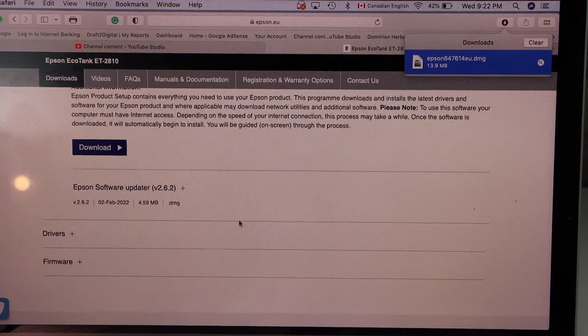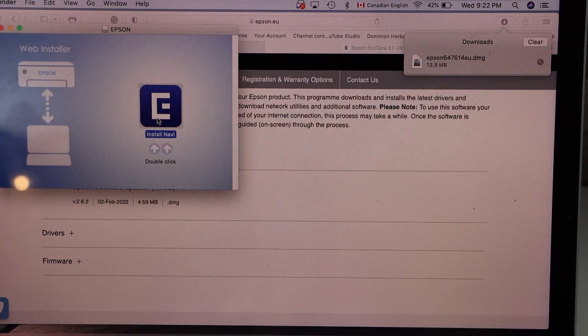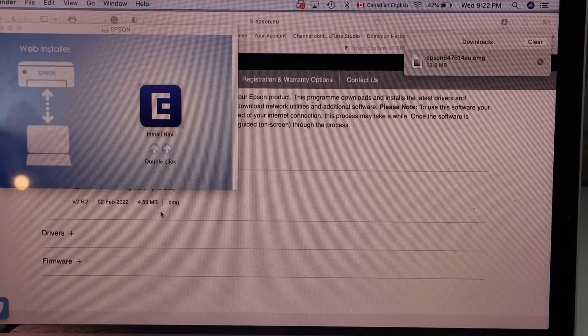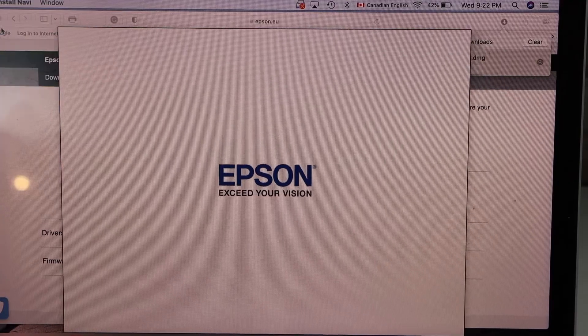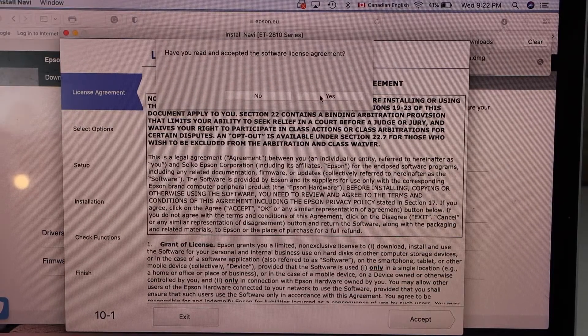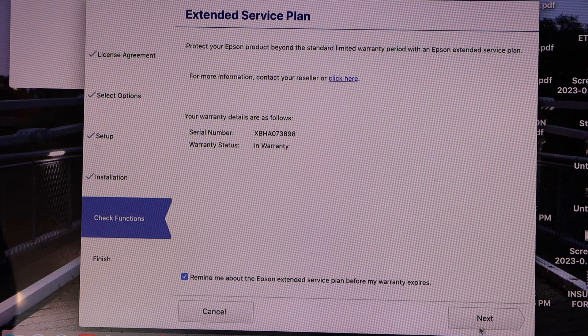Double-click on it, then double-click again and click 'Open' so it will start the setup process. In this window, accept all the terms and conditions, then just continue the setup process. Once the printer is connected, click 'Next'.